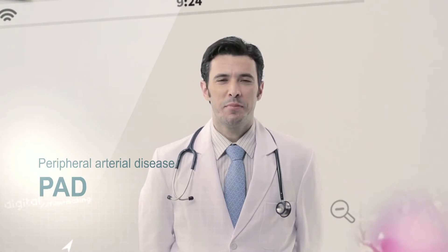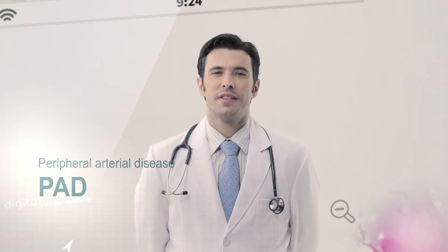Peripheral arterial disease is an important, frequently occurring cardiovascular risk factor. 50% of all patients have no symptoms. Patients with PAD have a three-fold higher risk of myocardial infarction, stroke and death.